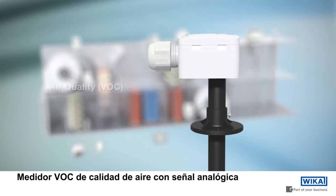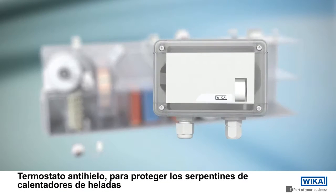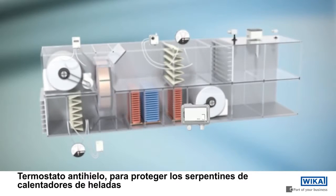VOC air quality measuring instrument with analog output signal. Frost protection thermostat to protect heating and cooling coils.